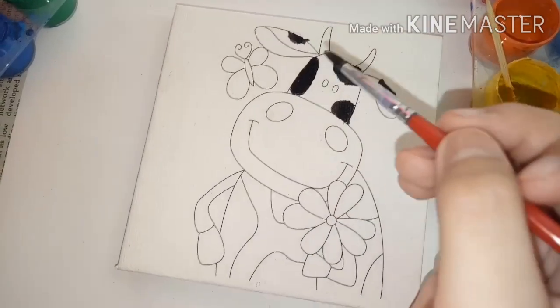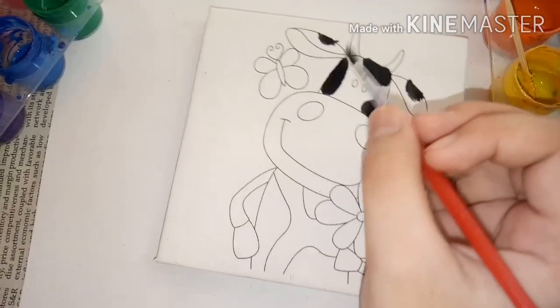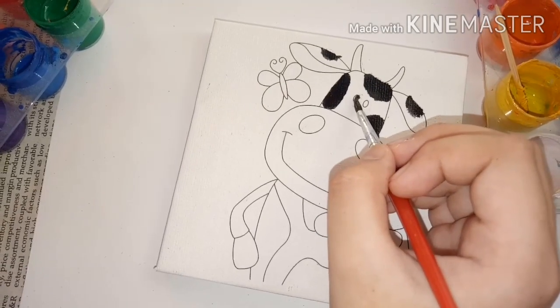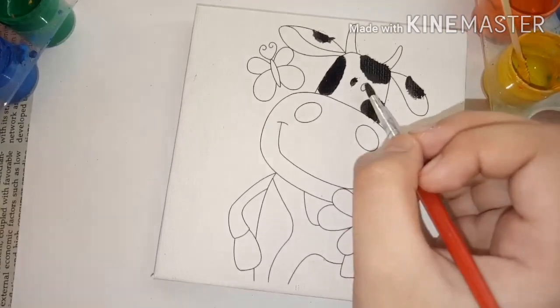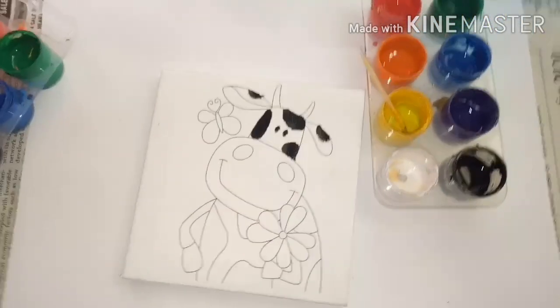How about the nose? The nose is... wait, let me put the black. The eyes. There we go, that's kind of cute! There we go! You dip it.